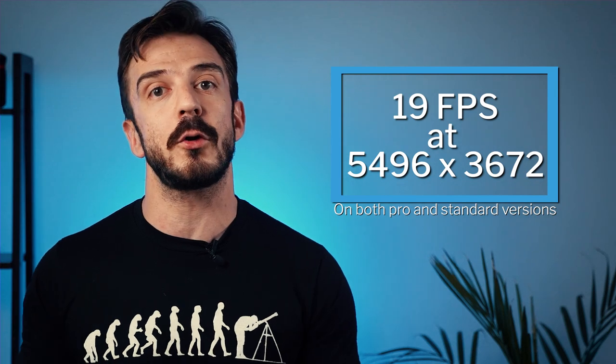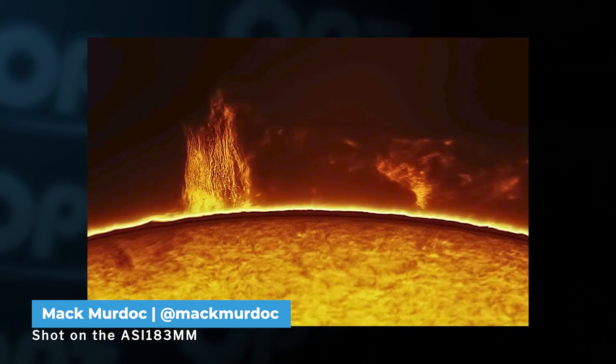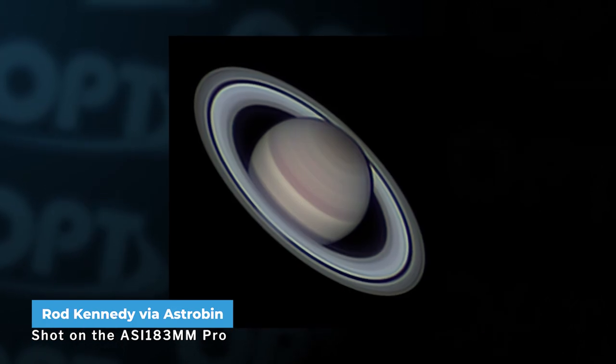With a 5496 by 3672 resolution, that is a great amount of data. At that resolution you can hit a top frame rate of 19 frames per second if you're looking to do solar or lunar photography. That's faster than most pro cooled cameras, especially at that resolution. But it doesn't even stop there — if you want to capture a specific crater on the moon, a flare on the sun, or you're just doing planetary photography, you can increase the frame rate by using only a fraction of your sensor.